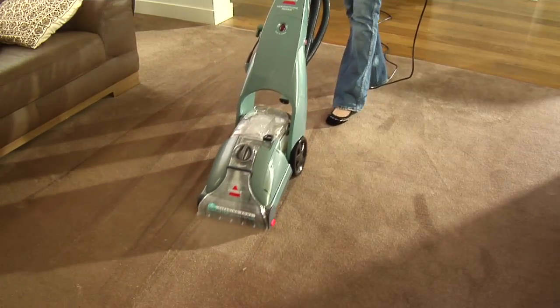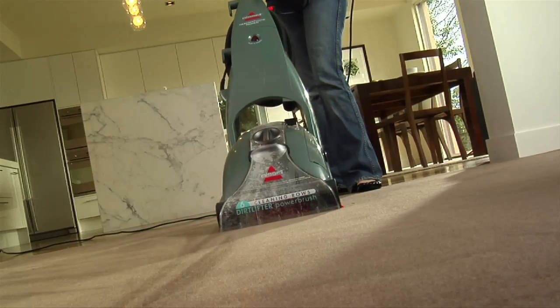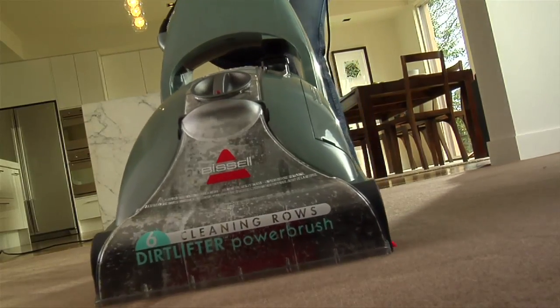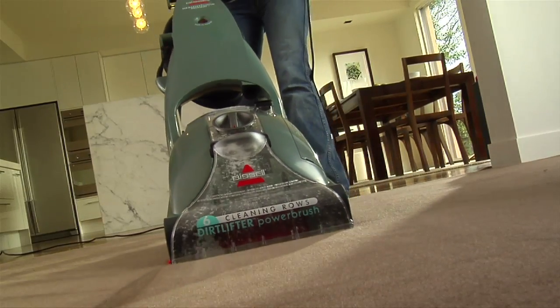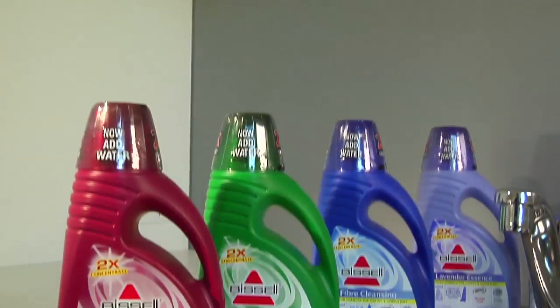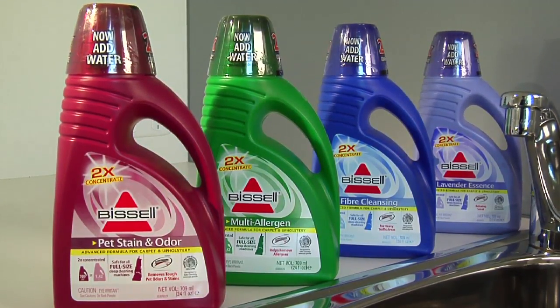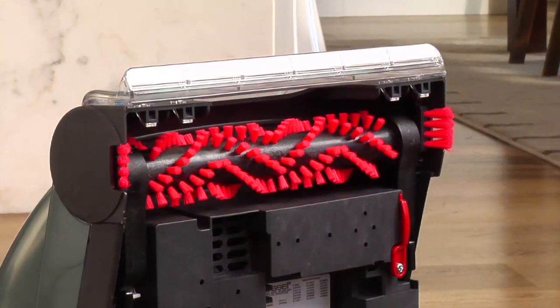Release the trigger and in a back and forth motion you're now washing and extracting your carpet. The brushes will clean deep down ensuring the more stubborn stains and dirt are removed from the fibers of your carpet. Now you're combining the powerful Bissell 2x concentrated cleaning solution with the rows of brushes to wash deep down into the pile of your carpets.